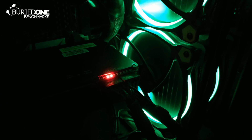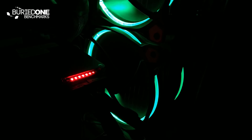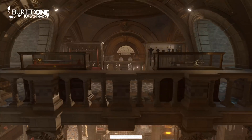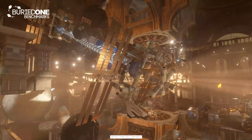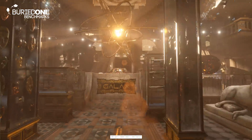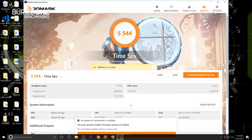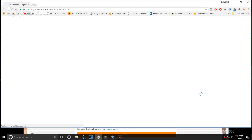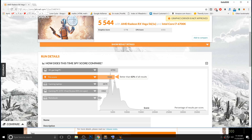These are the LED indicators showing how much power it was actually using. During the benchmark, you can see it was almost using full capacity with all LED lights on. We scored a 5544 in 3DMark Time Spy, but this is well below the 4K gaming PC mark. We needed to reach about 6,700 to hit 4K gaming, but this could be due to the blockchain drivers. Hopefully you all enjoyed this video today — see you in the next one.